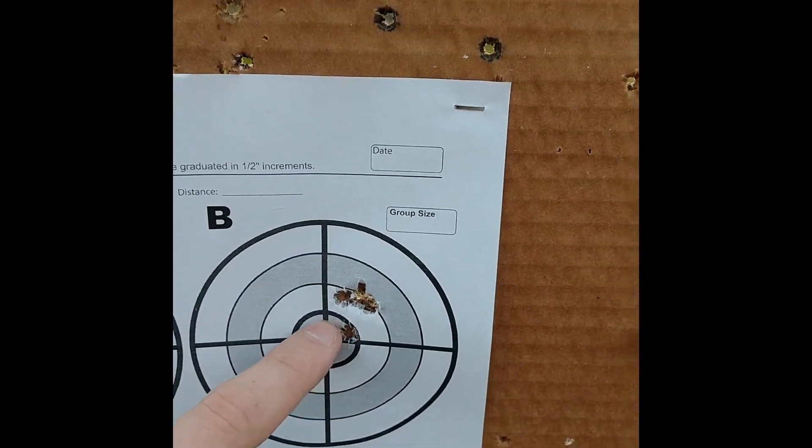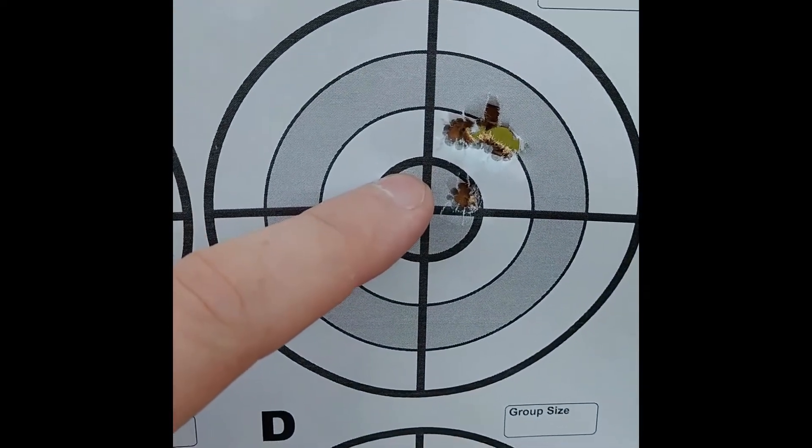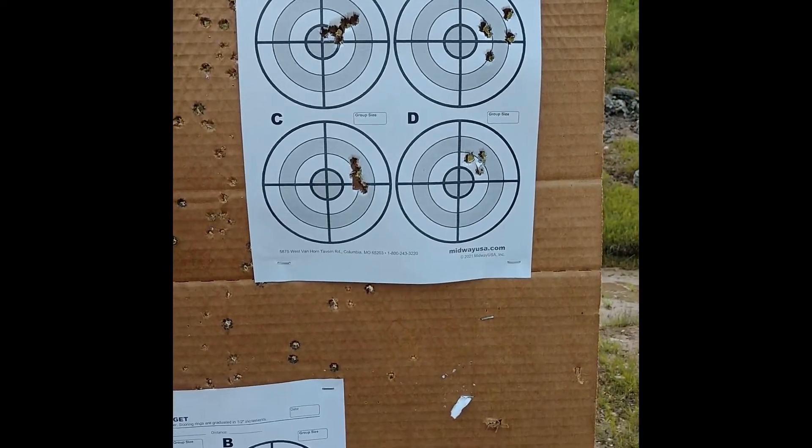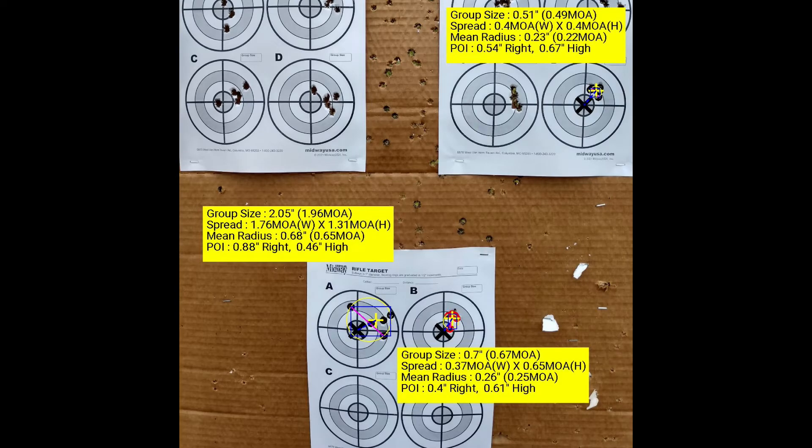When we switch over to the analysis I did with Range Buddy, I only highlighted the last three groups, because this really displays the importance of seating depth. Look at this — we go from a half-inch group to a group that is 2 inches, and that's a difference of just 5-thousandths of an inch. If there's ever any doubt that seating depth matters, let this be proof otherwise.